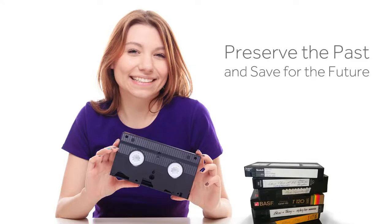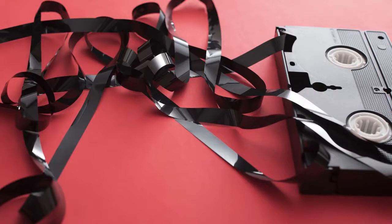Those old VHS tapes of your wedding or the family vacations are precious moments that you want to keep for a long time. But those old analog tapes won't last forever. In fact, VHS cassettes can be quite fragile and are easily destroyed by temperature, humidity, and careless handling.